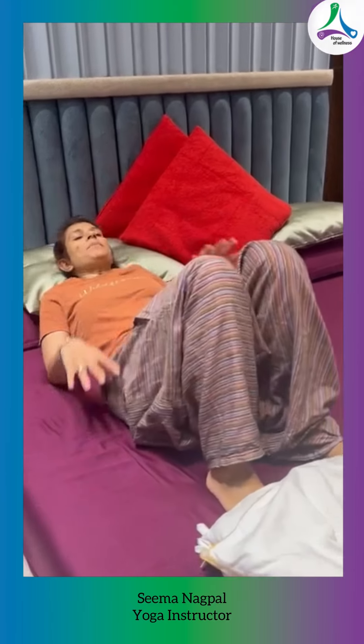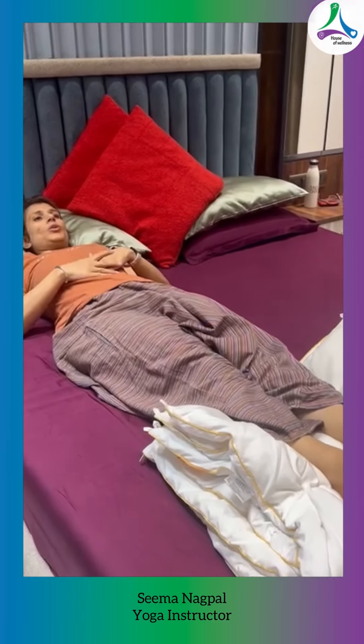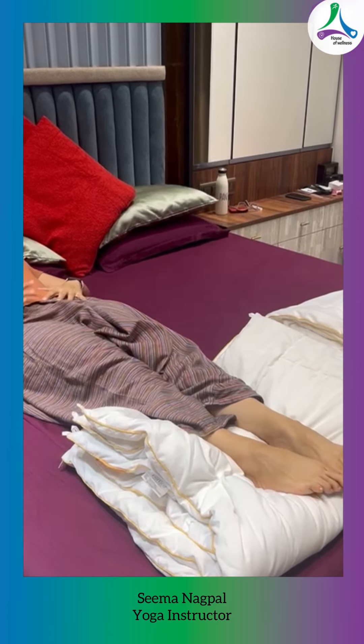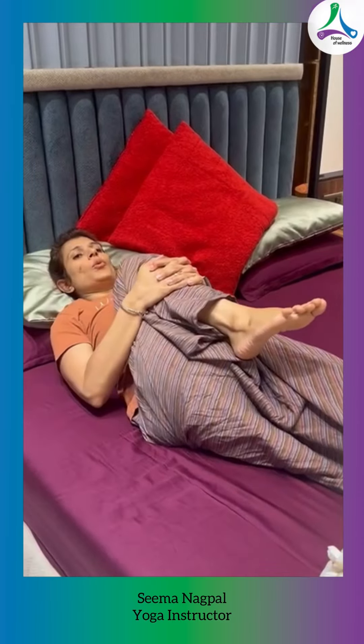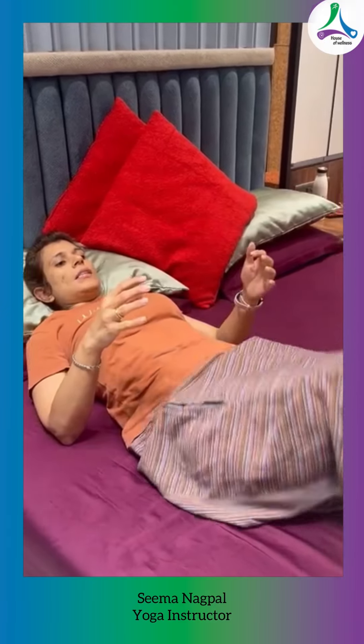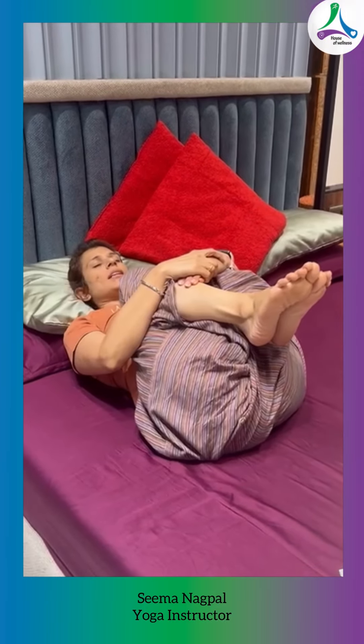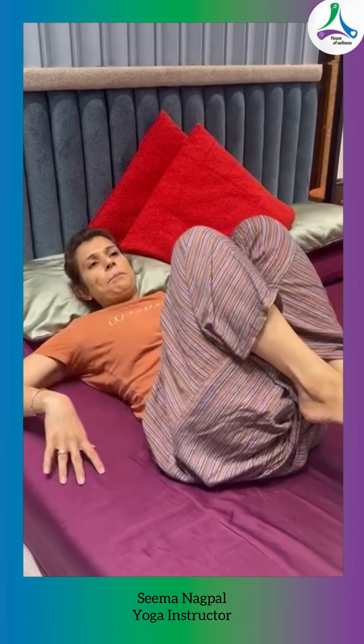First of all, when you are lying down, you bring your right leg to the chest. This is called Pavan Muktasana. Then you take the left leg to the chest and hold it for a few seconds. You can also take both legs to the chest. It will help you in massaging your abdomen and stomach.